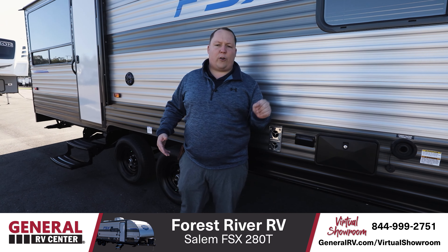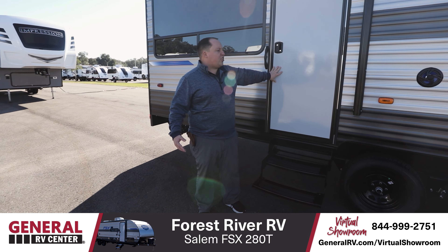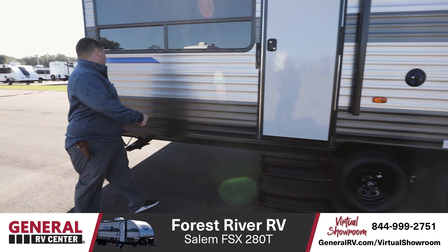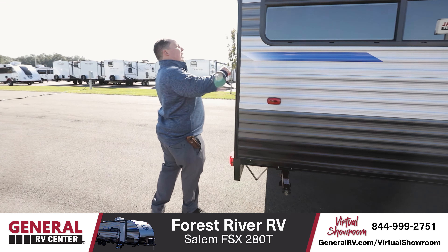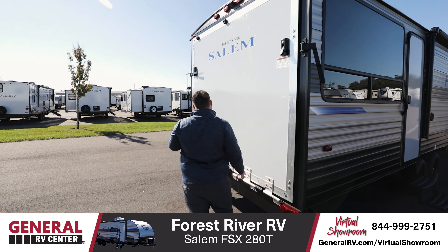You're just able to bring your toys along with you. Two axles, which is really going to help. Outdoor shower right here — so if you do get a little muddy or dirty, you can rinse off before going inside the camper. And what's really unique and great is that you actually have two doors to this trailer. This door actually gets you into the garage, but let's check out the rear.